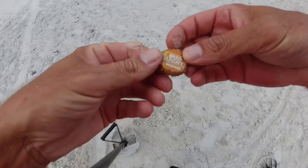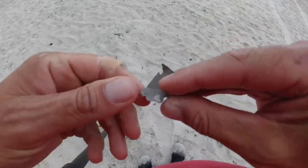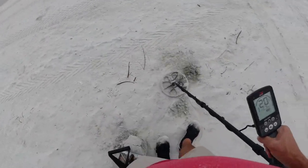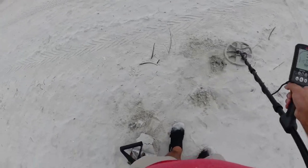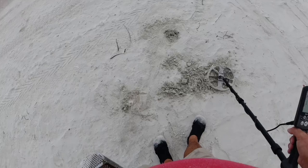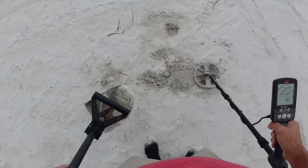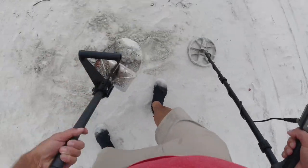Old rusty Bud Light — Bud Light Orange. I dug this out with my foot. Can slaw, 2020. 19, 23 — let's say 20.